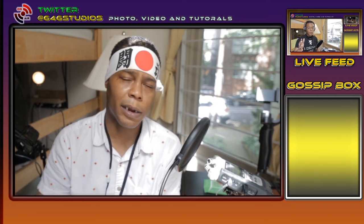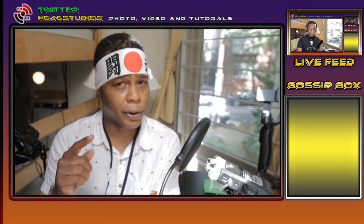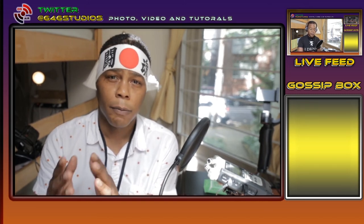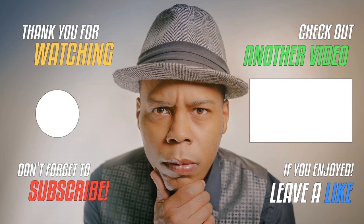If you want to support the channel, you know what to do — subscribe, like, share, and leave a comment down below. You guys take care of yourselves and eat, sleep, photography, videography, and repeat. I'll see you guys in the next video — stay cool, it's a hot day. Happy shooting!